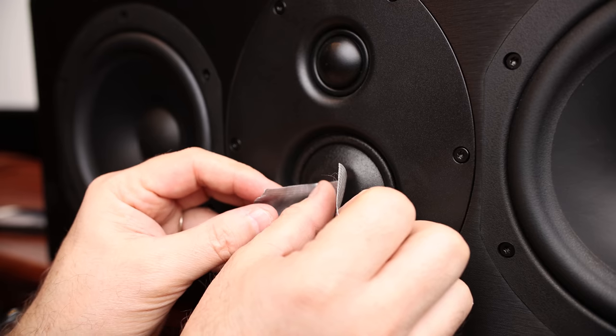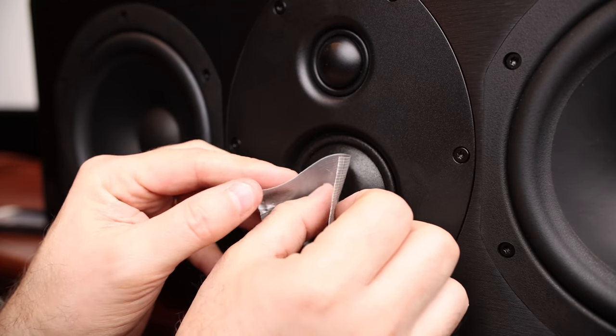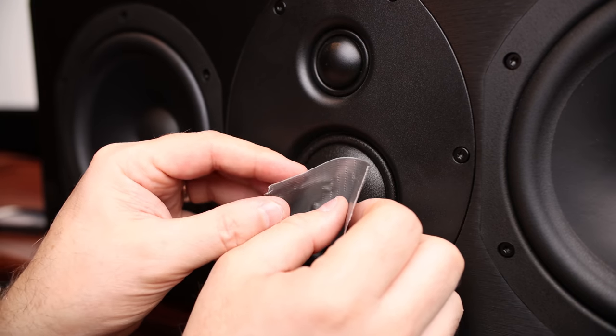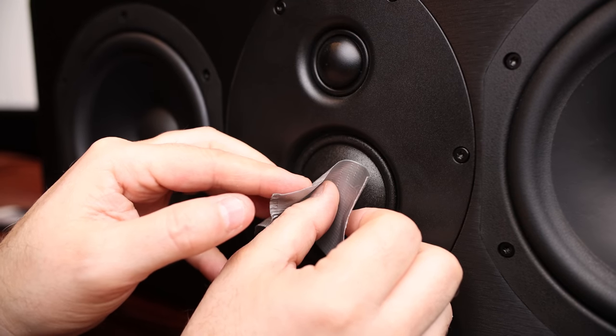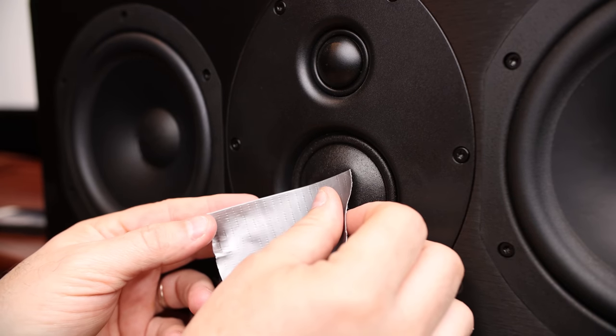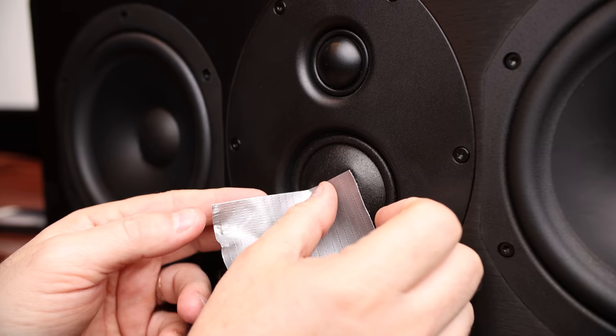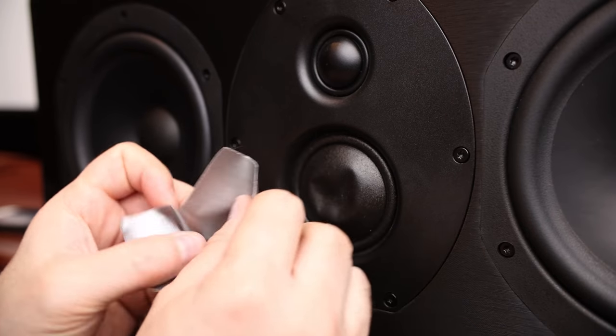Just kind of pull it out. You may have to do it a couple times. See, that almost came out all the way right there. You've got to be careful because you don't want to push it in any further than what it is. We're trying to get it inside where that is.